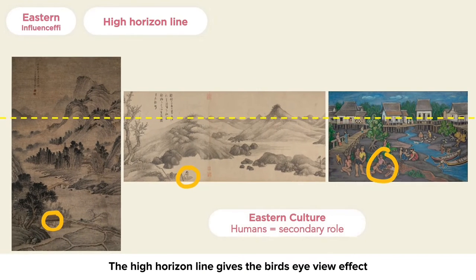The high horizon line gives a bird's-eye view effect, as though the viewers are viewing the scene from a high vantage point. This perspective gives viewers a glimpse of what the world looks like from the heavens, and shows nature dominating the scene, where humans play a secondary role.